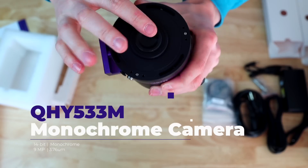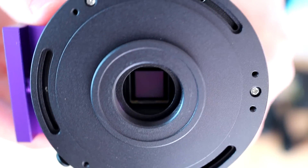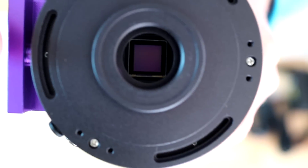Welcome to our review video about the QHY 533M, which is a monochrome 14-bit camera with 9 megapixels and a pixel size of 3.76 microns. The reason this camera exists is because of how well received the IMX 533 sensor was — it has high sensitivity, low readout noise, no amp glow, and most importantly, a fair price. We've seen a ton of people on social media wondering if a monochrome version of the IMX 533 would ever come out, and it's really nice when you see that companies actually listen to what you guys want and come up with this beauty.